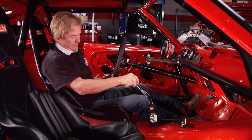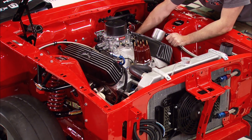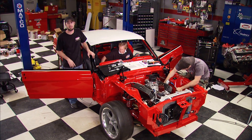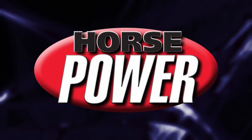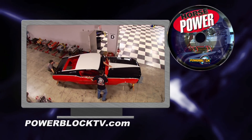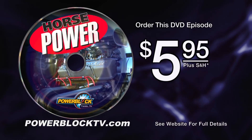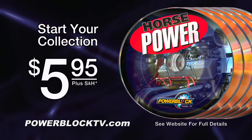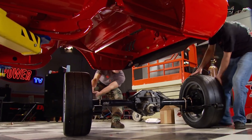It looks kind of weird but it works pretty well. They say the devil's in the details, and we've covered quite a few of them on our Mustang today - but we're only a few details away from finishing it up. You're watching Horsepower. For a DVD copy of this episode, go to PowerBlockTV.com and order your copy for just $5.95 plus shipping and handling.